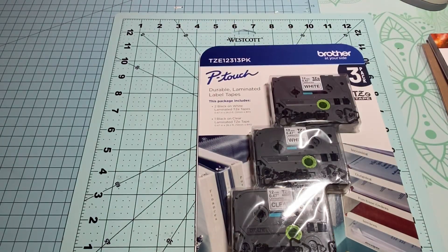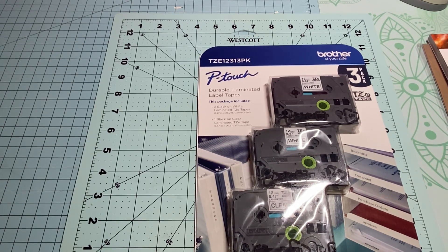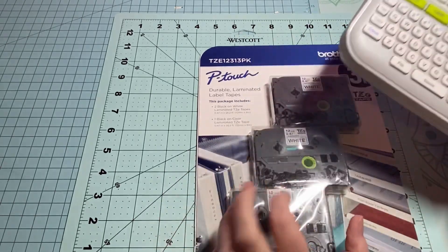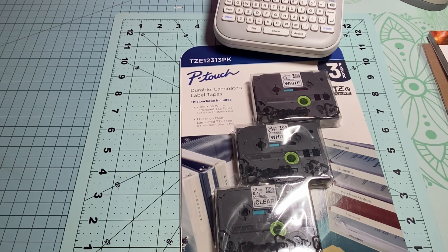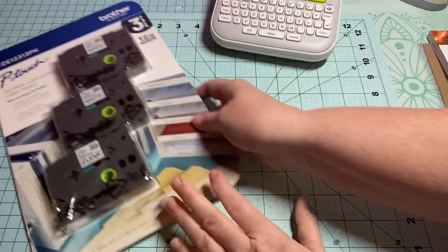So if you have the Brother label maker — Sam's carries the tape for it. I love this for labeling things in my craft room, but I had been out of label tape. It can be like twelve to fifteen dollars at other stores, but I found a pack of three at Sam's for about twenty-four dollars, so I'm pretty excited to use my label maker again.